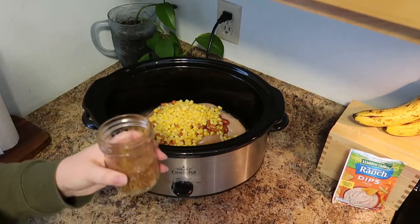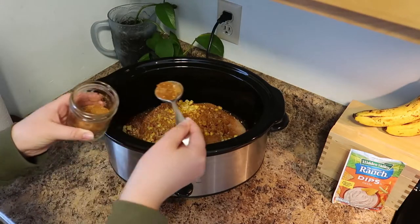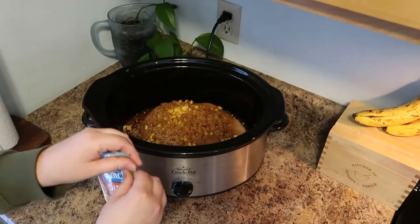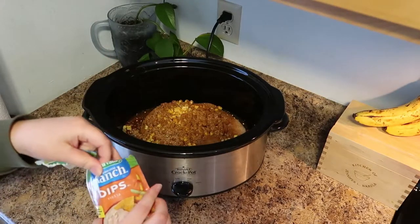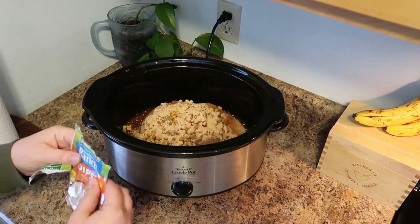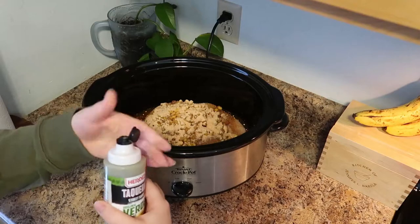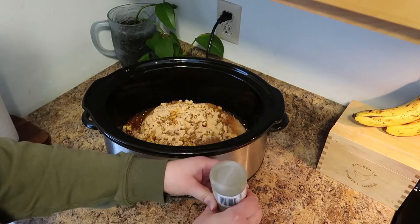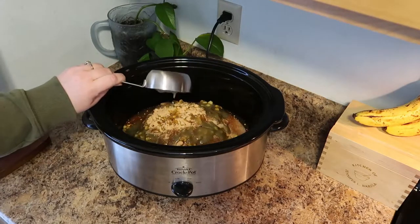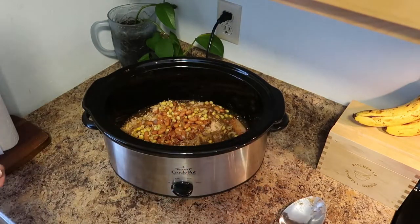Now it's time for the seasoning. I'm using a homemade taco seasoning — about a tablespoon and a half. You can use a taco seasoning packet or whatever combination of taco spices you like. We found this fiesta ranch dip mix at Walmart and it has such an awesome flavor, so if you can find it, definitely give it a try. I add about half the packet, which adds an incredible amount of flavor. Last, we're going to add half a cup of salsa verde — it's not spicy, it just has a really great tang to it and adds a lot to the overall flavor.